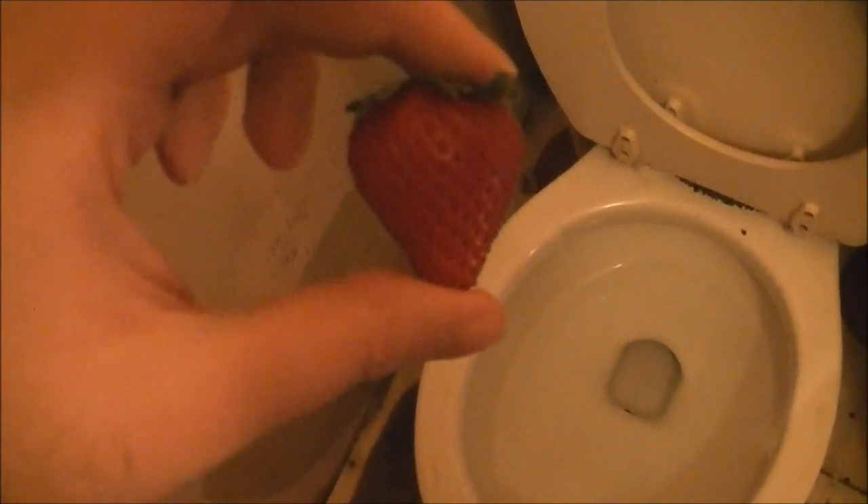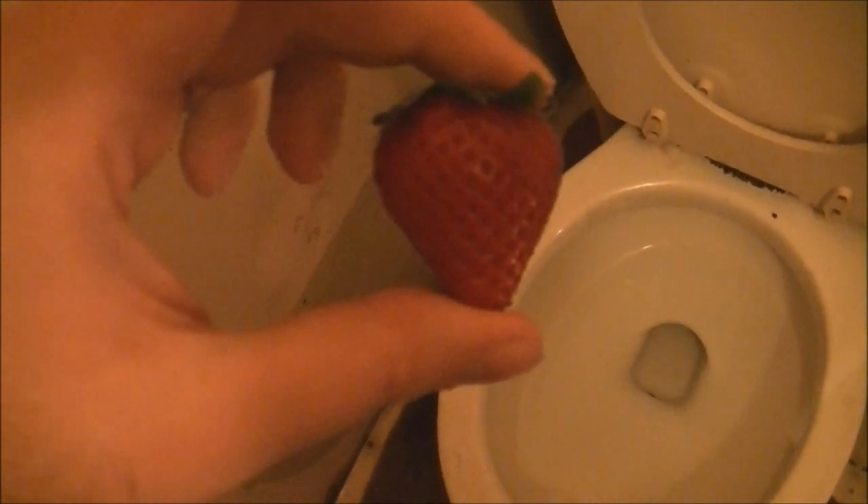Will it flush? A strawberry. I've already done a fruit item on this show before, specifically a banana, which did not flush. Now let's see if a strawberry flushes.